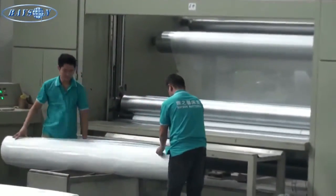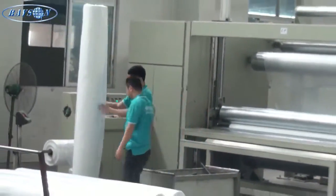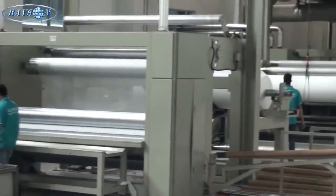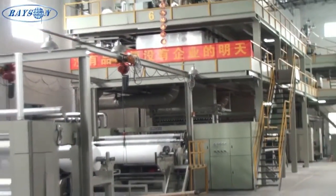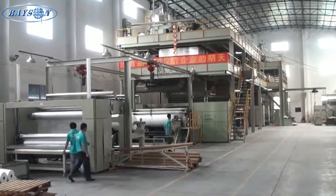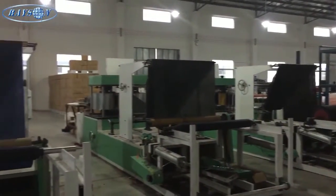This here is a rewind station, taking the bulk rolls from the extruders and putting them into a rewind station to roll down to the finished lengths. The bulk rolls could contain numerous finished rolls.